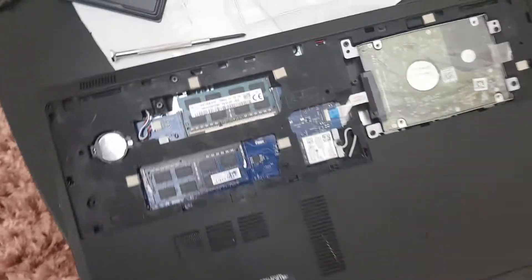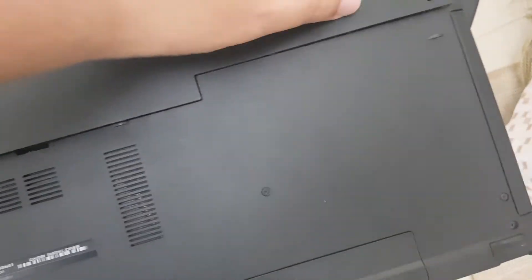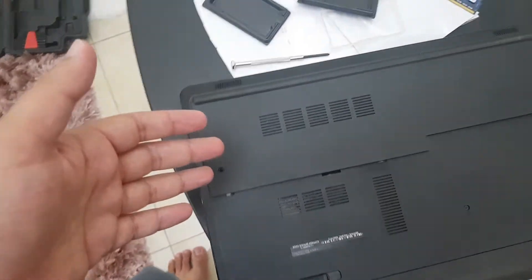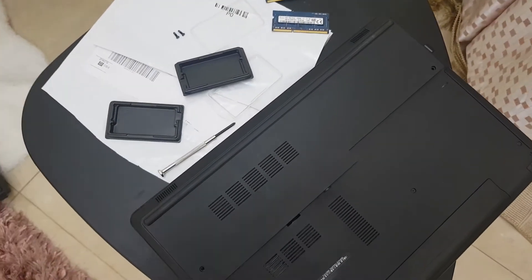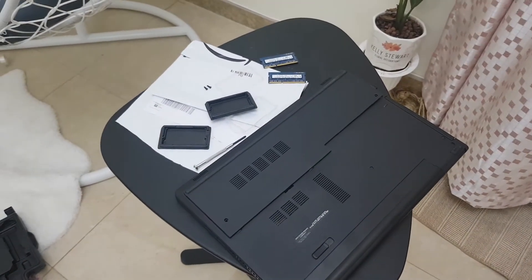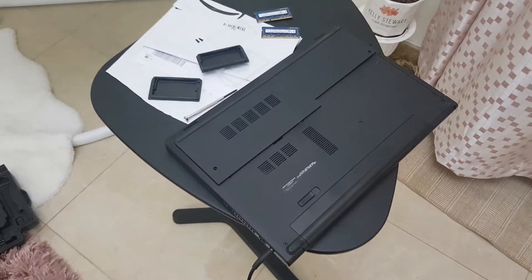And that's it. I'm going to put this cover back. Be careful — we just need to push it from all sides, like a Nokia back cover. I'm just going to screw them again, and that's how fast and quickly it is to upgrade your Dell laptop from 8GB to 16GB RAM. I hope you like this video. Stay tuned to my channel and I'll see you in the next video. Take care, bye-bye.